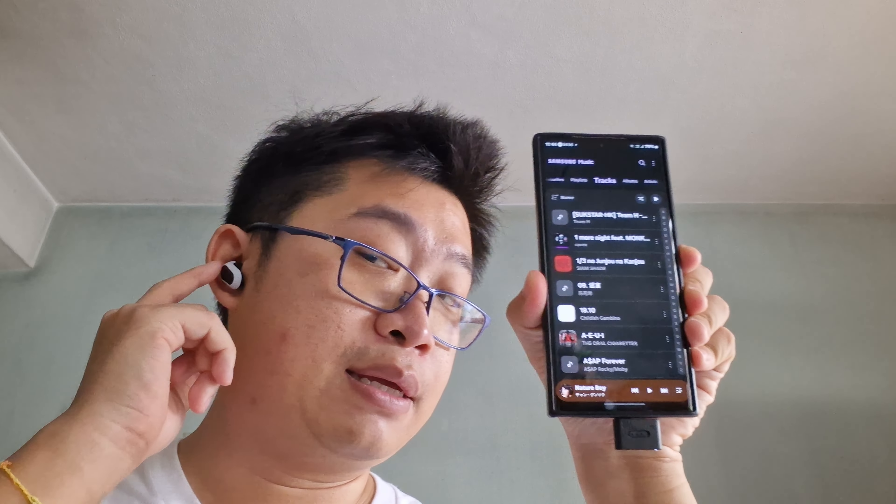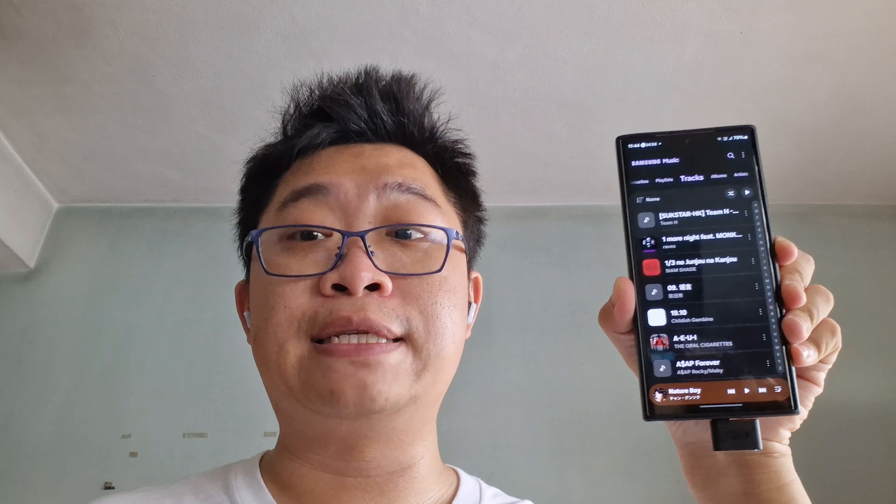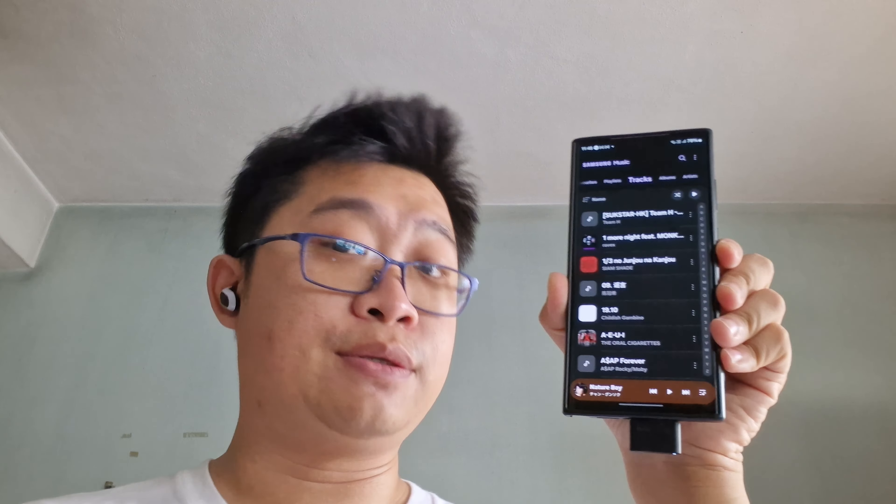Hopefully you guys are learning something here for the Sony In-Zone Buds. I hope it teaches you something and if you think it's helpful, please do subscribe to the YouTube channel and follow us on social media accounts as well. Last but not least, head to the website to read all the articles. It has been my pleasure to teach you something new. Hopefully you guys learned something here — very helpful for you. I'll see you guys on the next video.